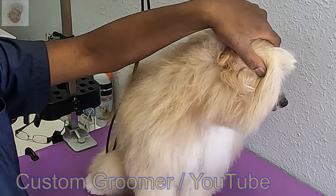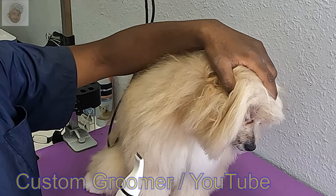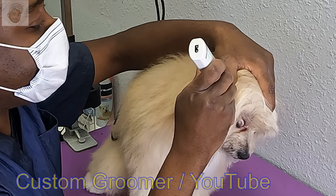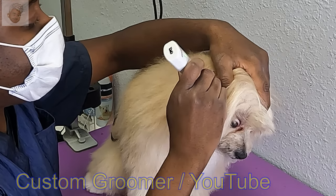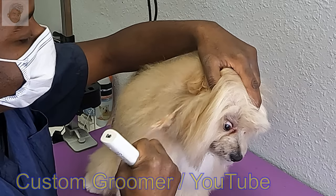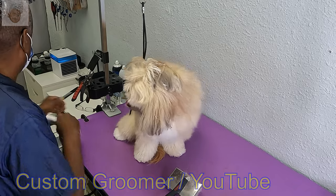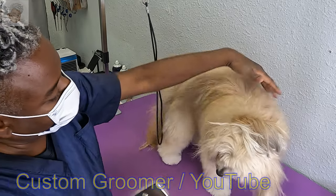Cookie has a mat behind her ear, so we're just going to shave that out because it's safer to shave it out than it is to try to de-matte it. I don't want to nick her skin or anything. There we go, I almost got it — hold on, Cookie.